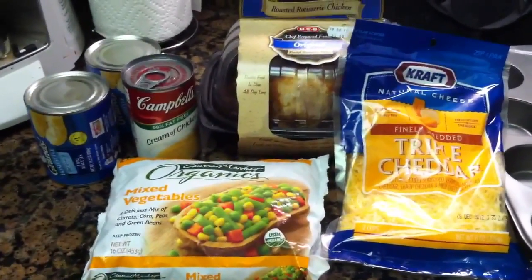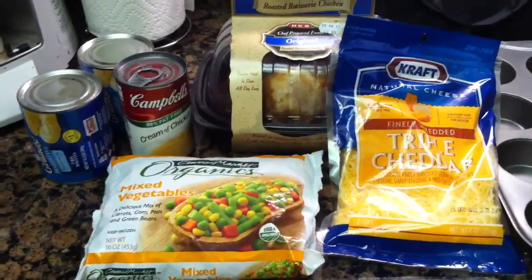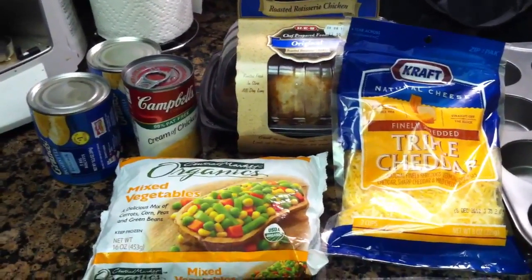Today for dinner we're going to try a recipe that I originally saw on Pinterest and found different versions of on lots of different blogs — it's chicken pot pie cupcakes.